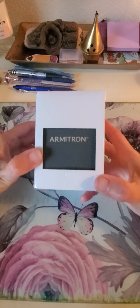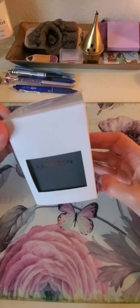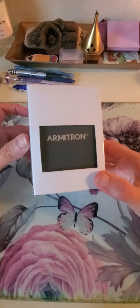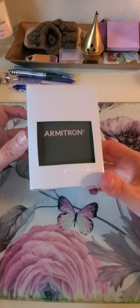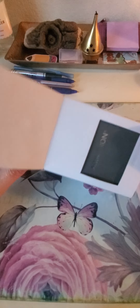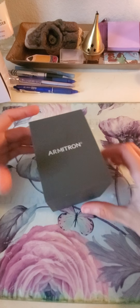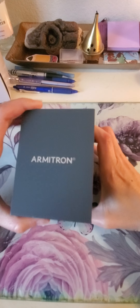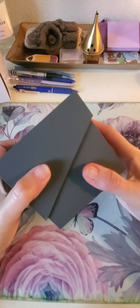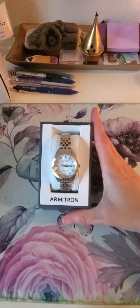Hello and welcome to my channel. Today I'm going to review the Armitron watch. I love watches and lately I've been wanting to switch it up. I saw this watch online and wanted to give it a try. My husband gave me a gift card, so I used it to buy this. I like classic looks, so this is it.